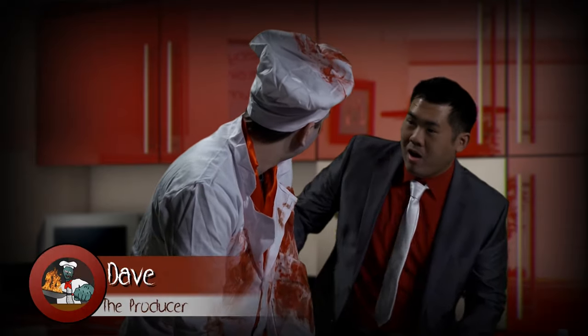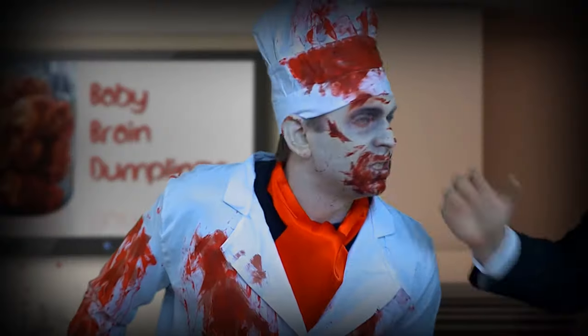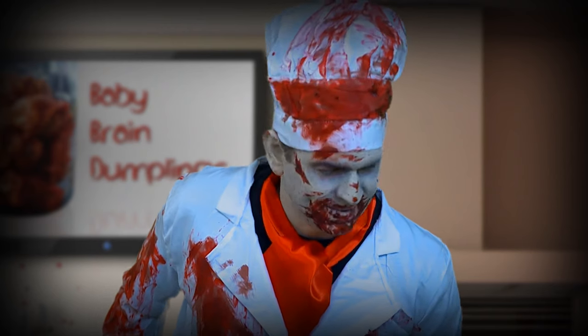Woah woah, yes we are! Cordy, we thought we got Child Protective Services called on us! Shut up, Dave! Producers! Anyways...